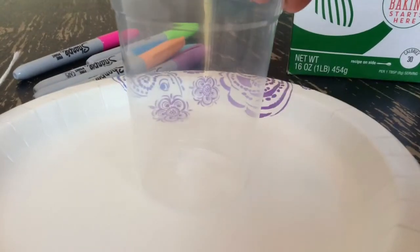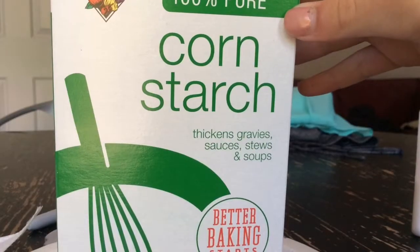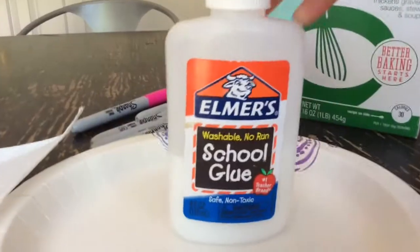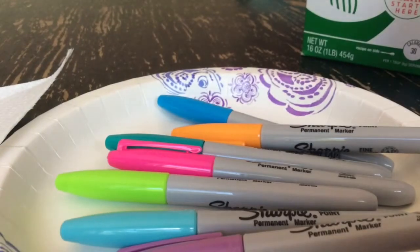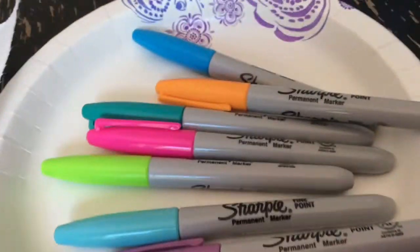For the DIY exercise dice, you need something to mix in, something to mix with, cornstarch, Elmer's liquid school glue, and Sharpies. I'm just using rainbow colors, but you can use black if you want to.